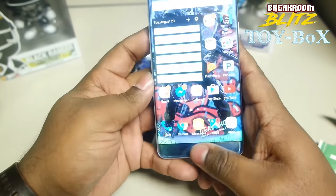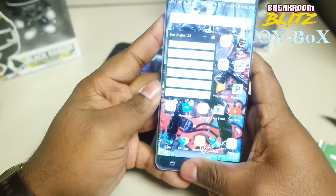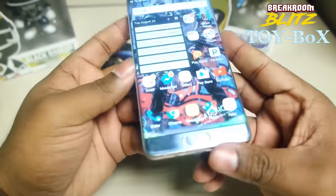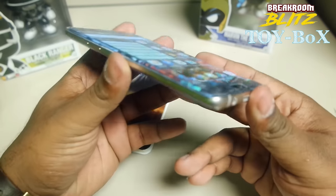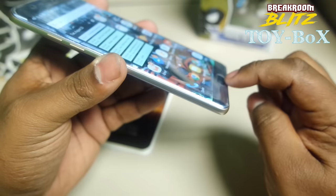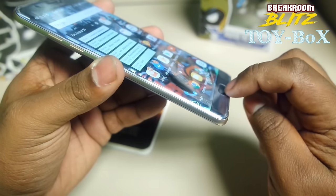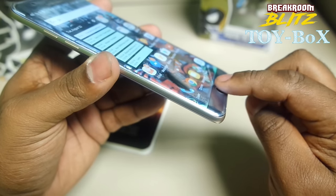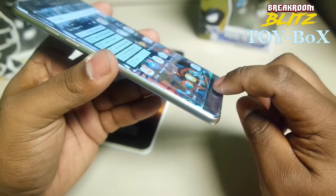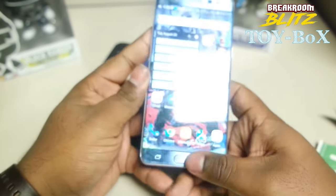Let's see how the fingerprint reader works now. I guess that's alright. It feels a little different — the fingerprint reader. Since the glass is on top, the home button has a little dent or indention to get to it. So it makes the home button feel a little different.